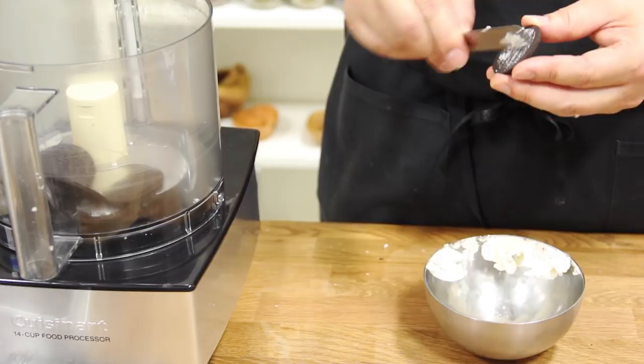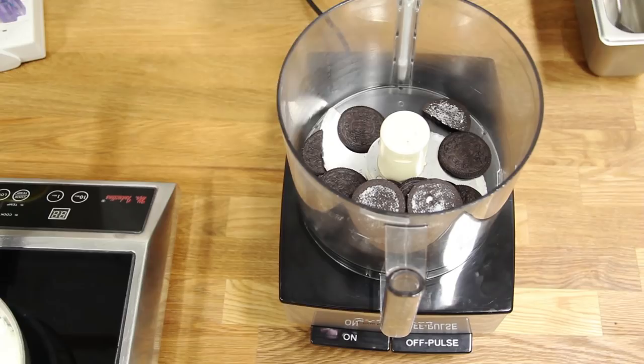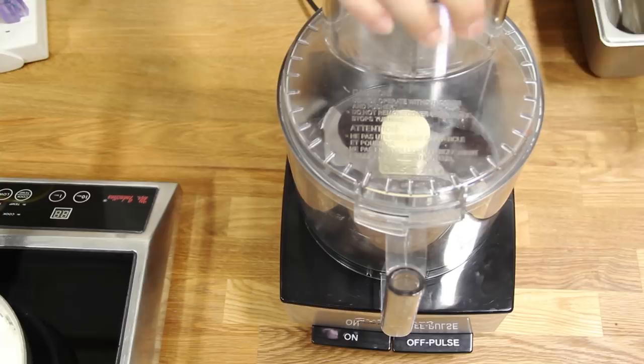Our Gummy Worms and Soil starts with Oreo cookies that we've cleaned the frosting out of. Now if you have a little helper at home, you can have them clean the frosting a different way. We're just going to throw these clean cookies into the RoboCoupe and pulse them several times until we get a nice soil-like consistency.